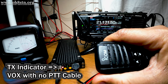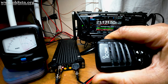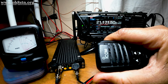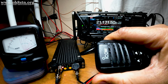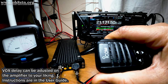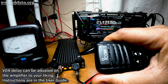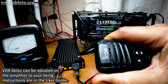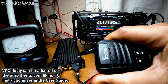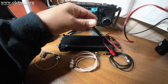We can clearly see the VOX circuit is activated by the sound of my voice into the microphone. I find the VOX circuit to be well implemented and extremely easy to use. For those users who might like to adjust the VOX delay settings, there's a very well written section in the user manual for the PA500 showing you exactly how to do that. Normally no setting changes are required with the amp, but it's nice to know we have the option.